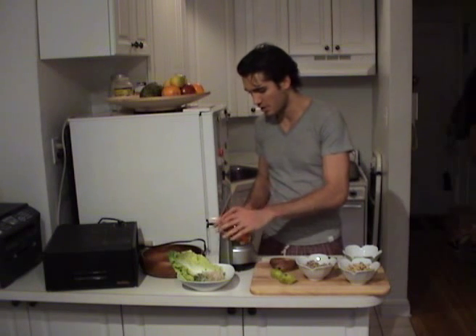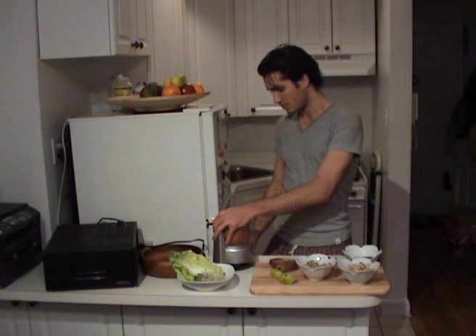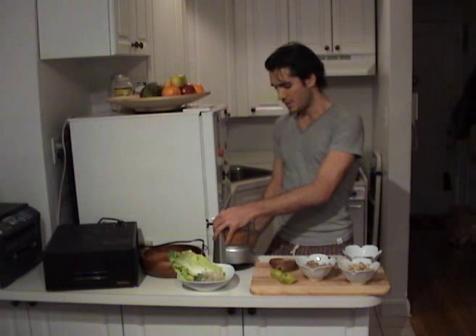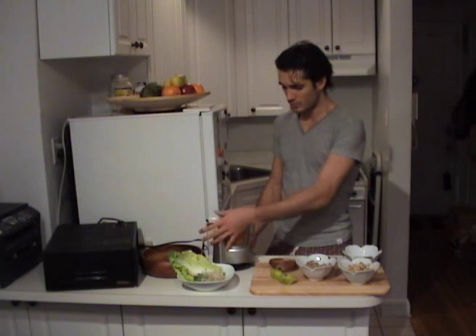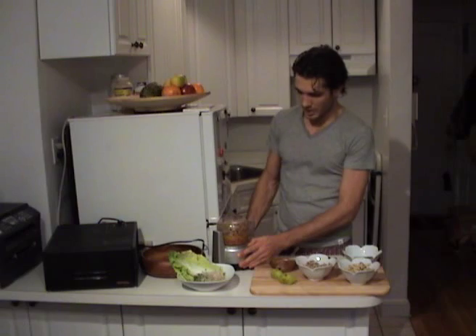We're going to put those in the food processor. You're going to want to do it to a pretty fine puree with a little bit of chunks, but not like a smoothie. I always like to chop my vegetables up beforehand because it just makes it a lot easier on the food processor.